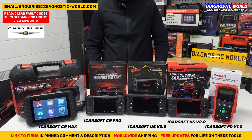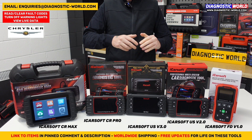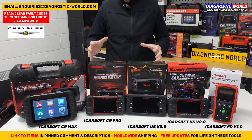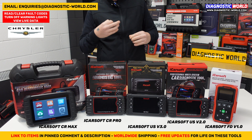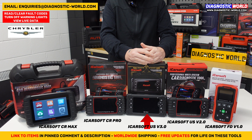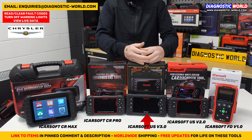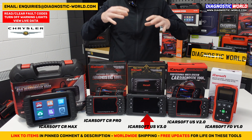I mentioned at the start of the video that I would give my recommendation based on what I know about these tools. I've been working with these tools for a good number of years. If it was my personal money and I was looking for a tool just for this manufacturer, it would definitely be the version 3.0 tool. It's such a good level tool with such good vehicle coverage and system coverage within those vehicles, and of course it does a lot of service functions. It's bi-directional, so you can test components and do live tests on lots of different motors, components and systems.